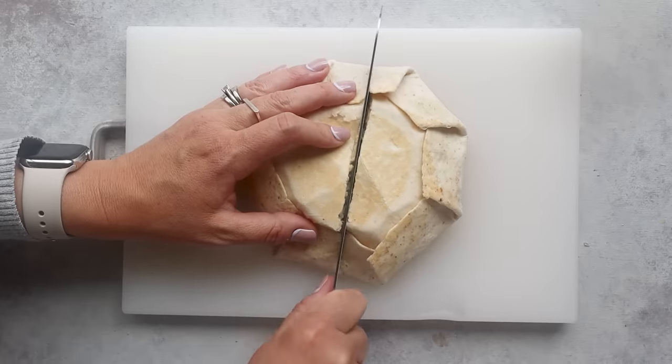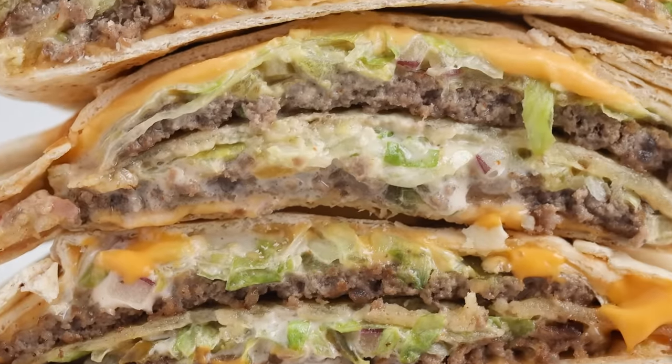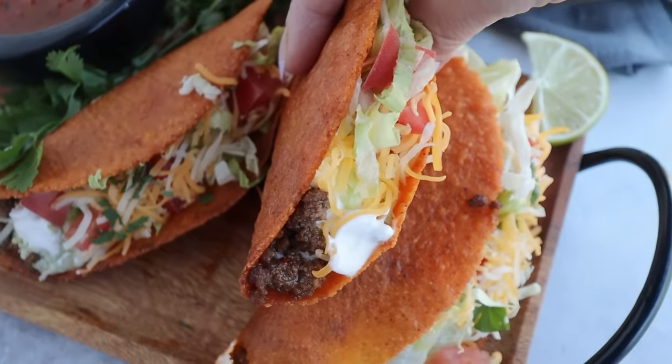Once you slice into it, the cheese is perfectly melted and it looks like a Big Mac inside. Tastes like a Big Mac, but it reminds me of Taco Bell. If this got you saying 'Yo quiero Taco Bell,' then click here because I show you how to make a keto copycat version of Taco Bell's Crunchwrap Supreme and Doritos Locos Tacos.